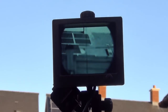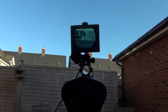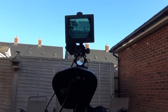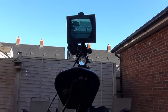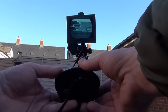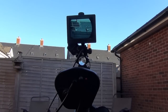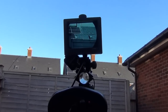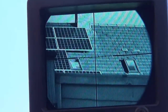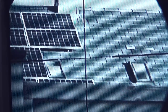I'll just zoom out again so you can see the camera unit. What I'm going to do, keeping it live, is adjust this roller wheel to get it nicely in focus, like so. And then while it's live, I'm going to zoom in again — and hopefully this camera's good enough for you to see that the crosshairs now are lovely and in focus.